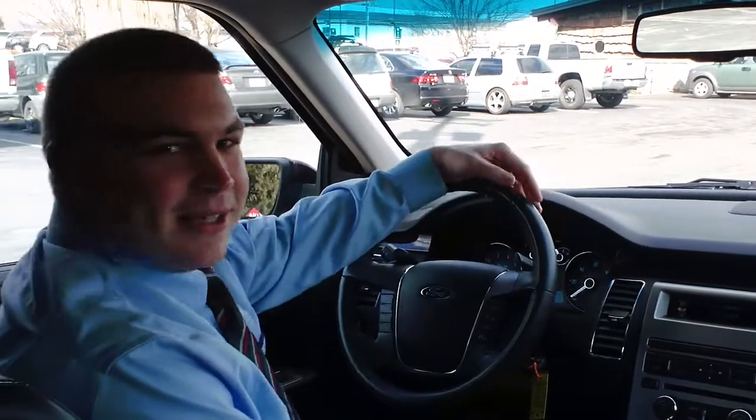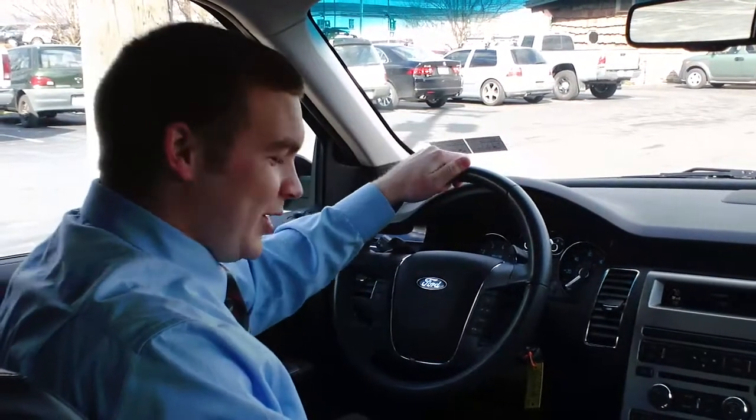Good afternoon. Welcome to Twin Pine Auto Group. My name is John Horst. Today we're in a 2010 Ford Flex and I'm going to show you how to use the Auto Park.